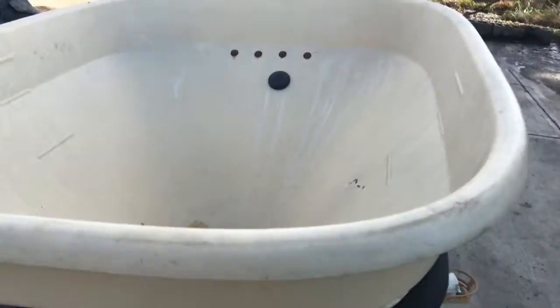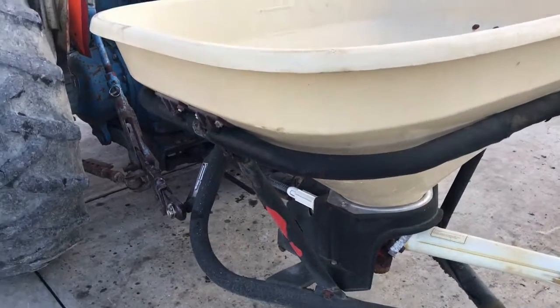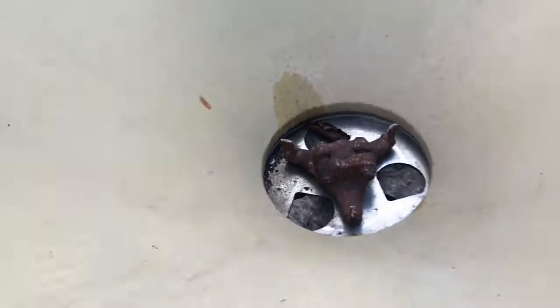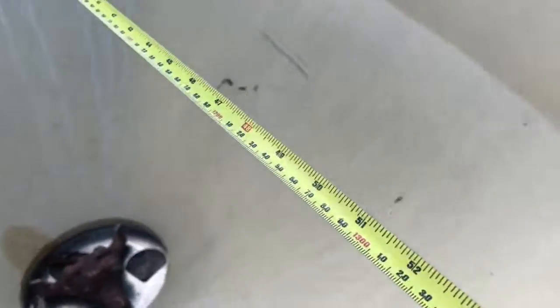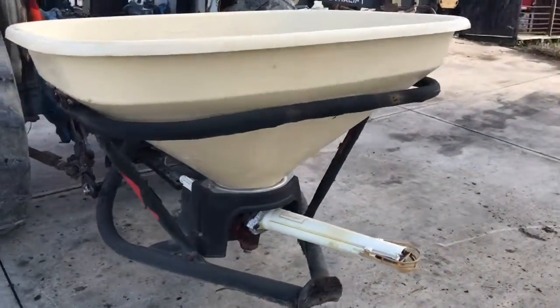Nice size tub. I'll measure the top of it for you here real quick. 44 inches this way, 55 inches that way. We're going to have it for sale right here.